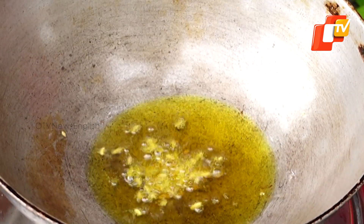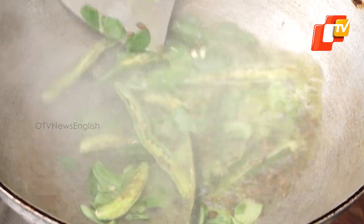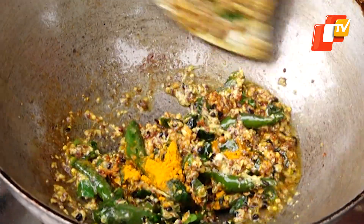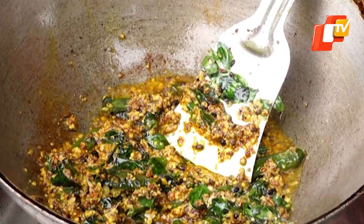Temper the same oil with poncha futana, jeera, and slitted green chilies and sauté for a few seconds. Now add the mustard paste, chili powder, and turmeric powder and sauté till the oil lifts the sides of the pan. Add salt as per taste and cook for a few seconds.